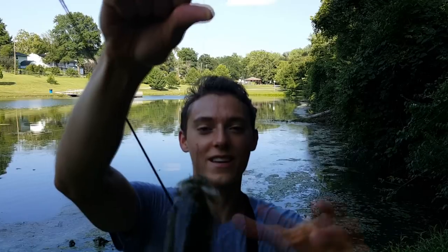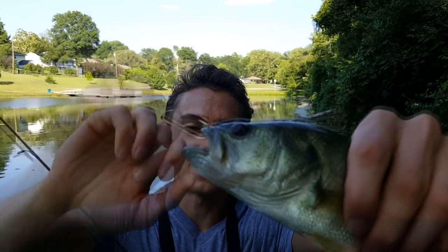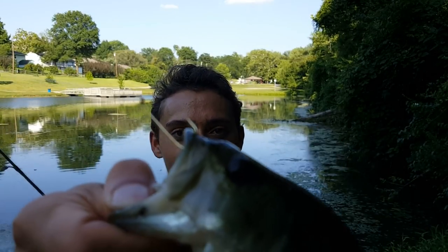Another good bass on a crawdad — nailed him in the top of the mouth. You really have to be ready to set that hook. Another good fish — we'll go ahead and release him.